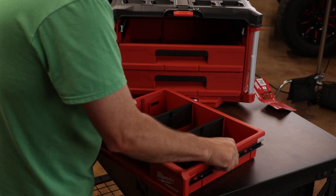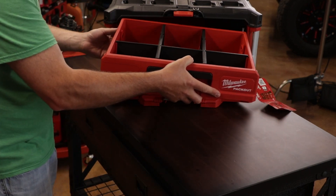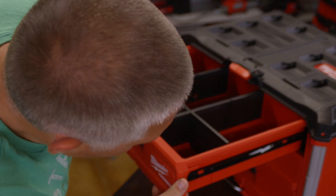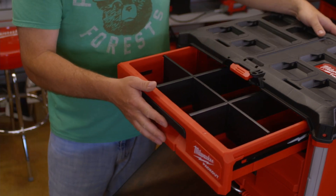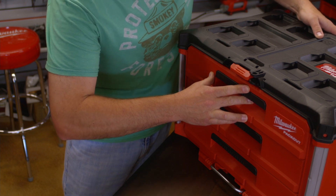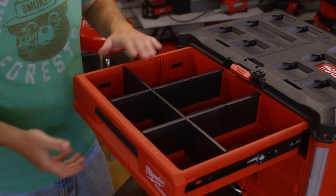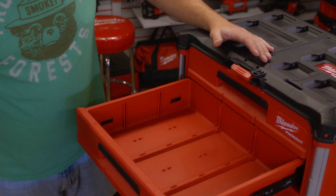To put the drawer back in, all you have to do is line up the slides on each side, then slowly push it in until it clicks all the way.